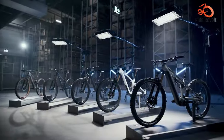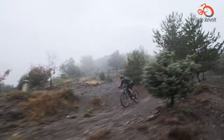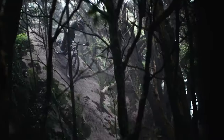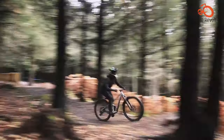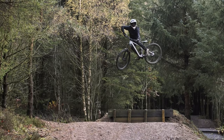Some models might even have a carbon fiber rear triangle for additional weight savings. This bike comes with 120–130mm of travel in both the front fork and rear shock, providing a smooth and comfortable ride over bumps, roots, and rocks. This travel range makes it suitable for a variety of trail types, from mellow singletrack to more technical terrain.